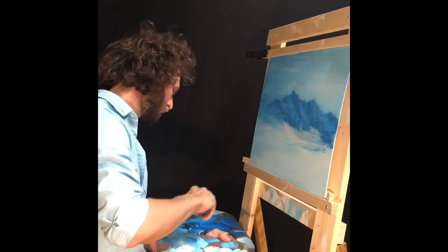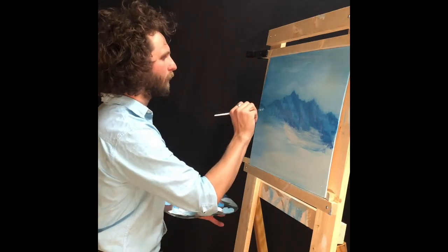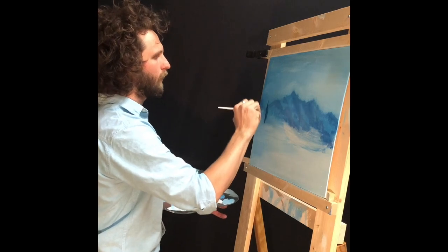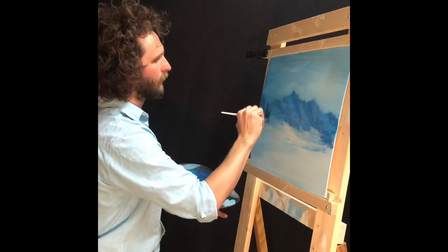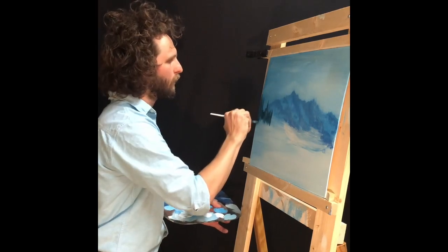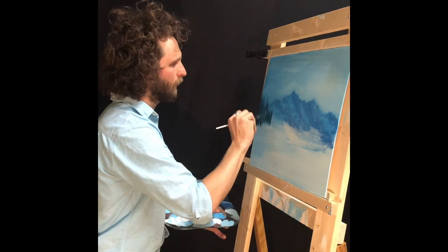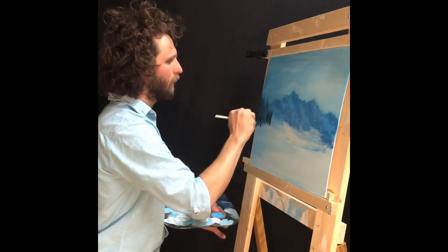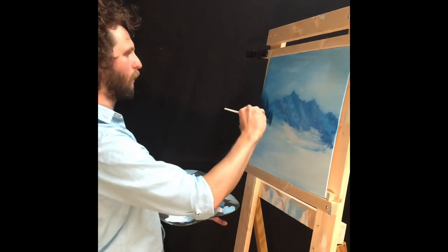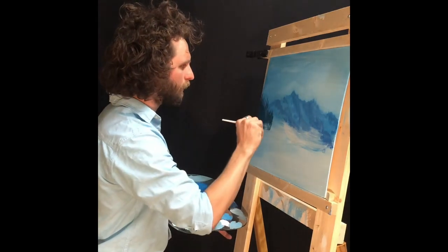We don't really know what's back there and we don't really know that we care. A lot of people like to do this with a fan brush, but I like the straight brush. We're going to start dropping some trees right here — just some sort of little doers, kind of look like trees. Remember just to go straight up and down, just little indications of some trees. If you want to put a little bit of detail in there, that's fine. This is your world.